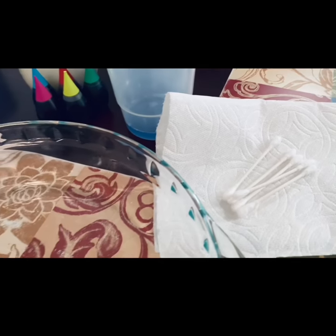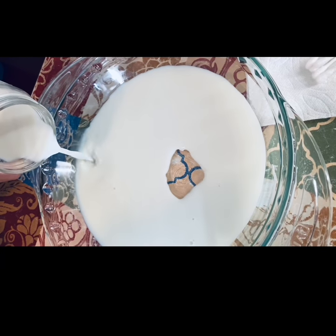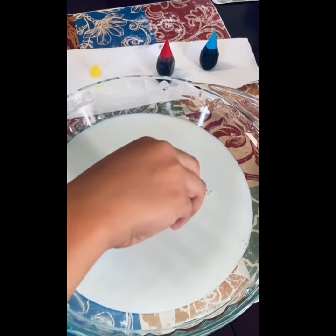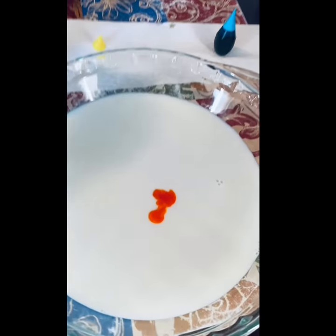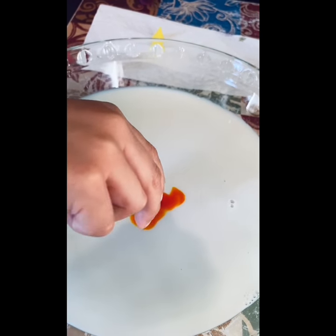red and blue. So I poured milk into a big container and first I added two drops of food dye — yellow, then red, then blue — two drops each.